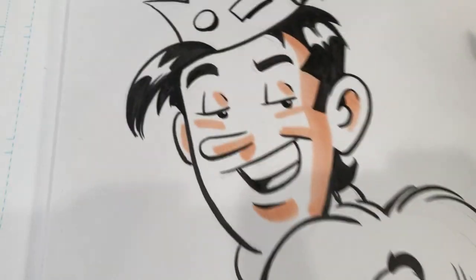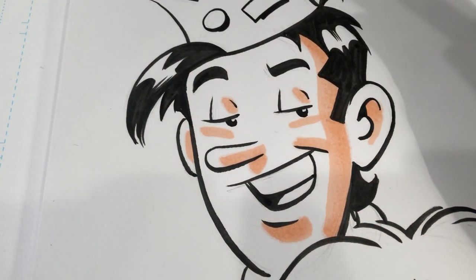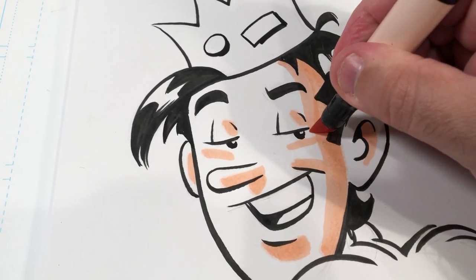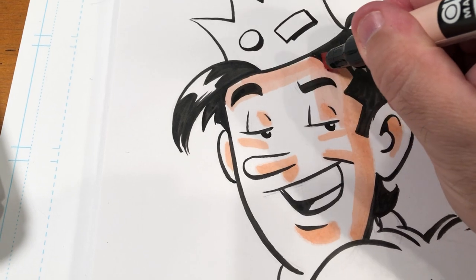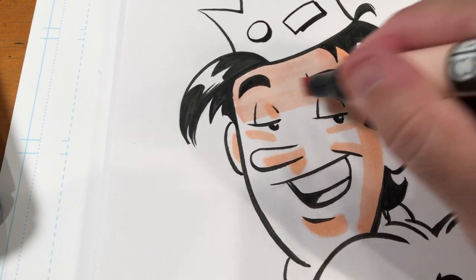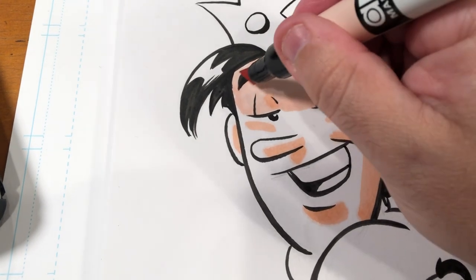And yeah, no flesh tone on Hot Dog, so that's really it for the flesh. Now I'm going to go right to the pale flesh. I'm doing the flesh tones first because I don't want to risk contamination from any other color. You can minimize your risk of that, but by starting with the flesh tones you're really lowering the risk to zero.